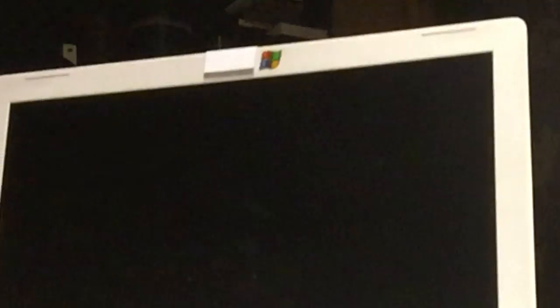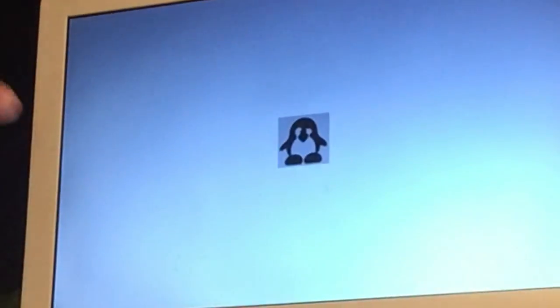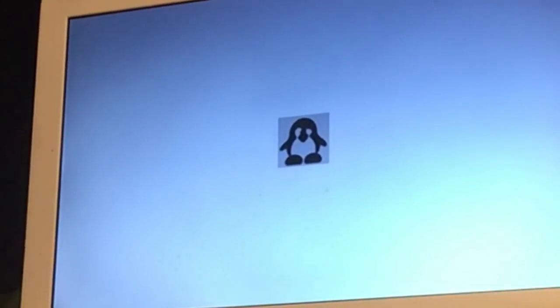No problem, peeps — we're going to boot it up again, going to go to REFIND, and then we're going to go to where this video is starting, which is running Android on our MacBook.